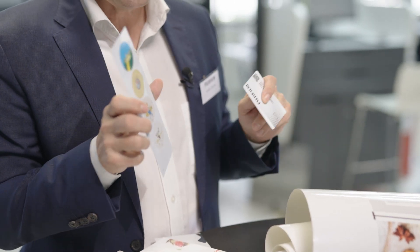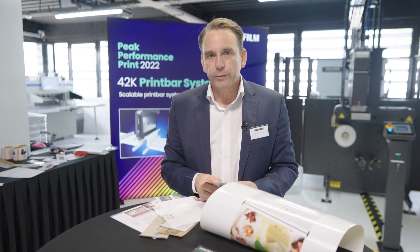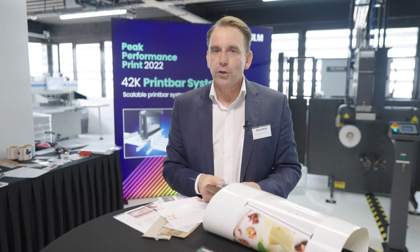It's almost endless opportunities, and I would really like to welcome you to contact us to learn more about what we can do with our imprinting solutions from Fujifilm Integrated Inkjet Solutions.